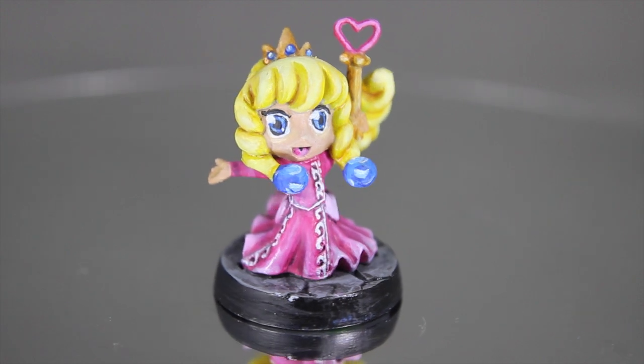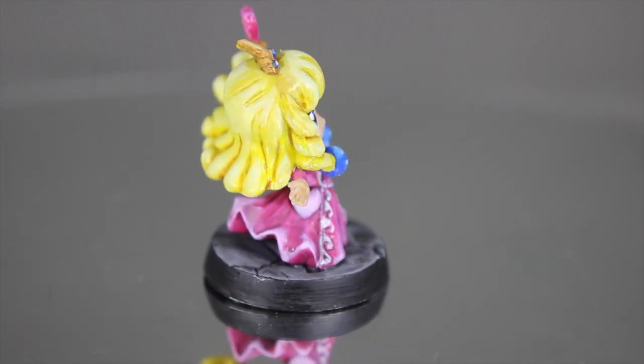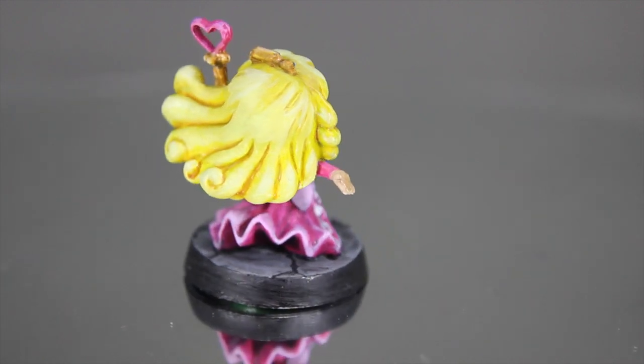Basically trying to keep everything made up of three tones of each colour to give that sort of hand-drawn effect almost.